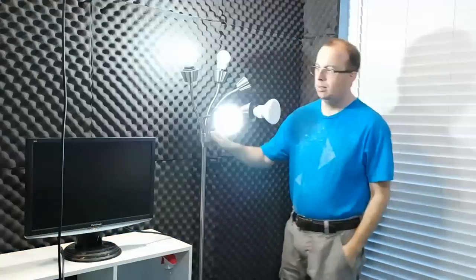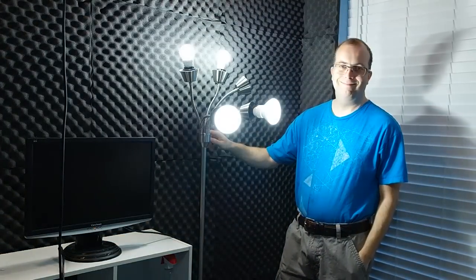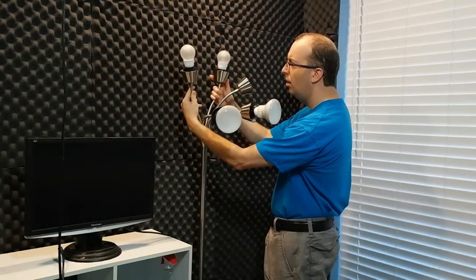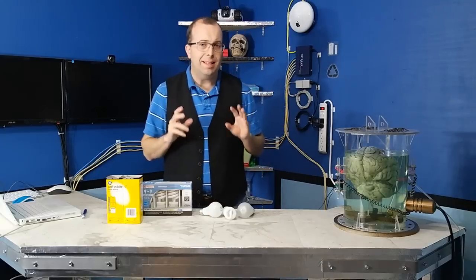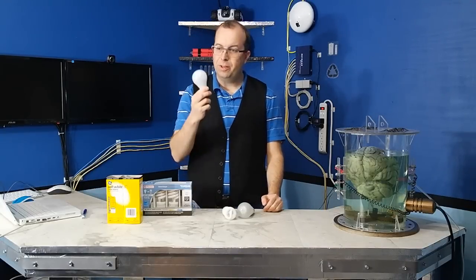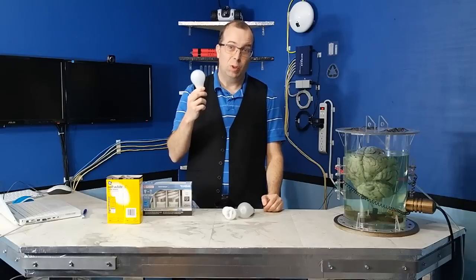One of the easiest ways is to use a cheap lamp stand like this one — you can position the light exactly where you need it to go. I have two directional bulbs and three for ambient. If you're going to be filming in the same room a lot, you probably want to go ahead and upgrade your light bulbs. If you're using incandescent bulbs like this, don't.